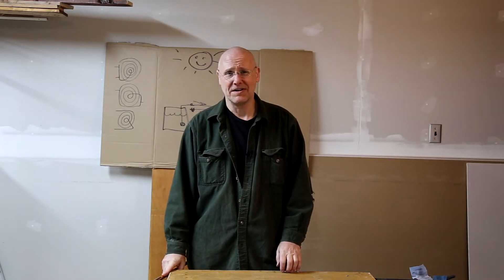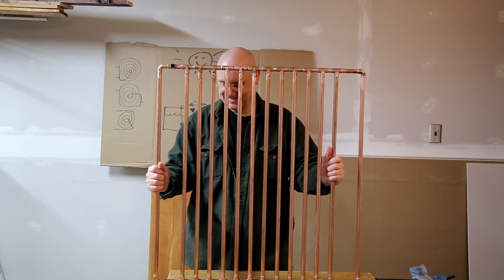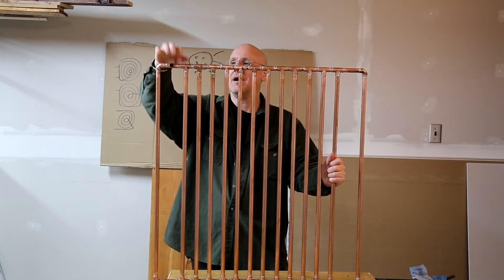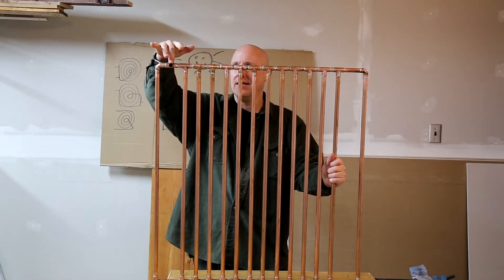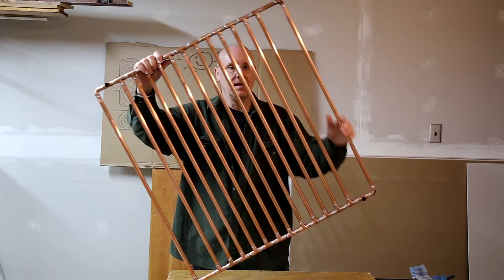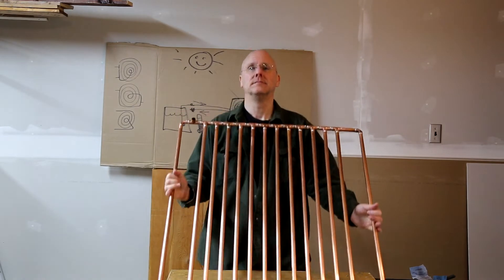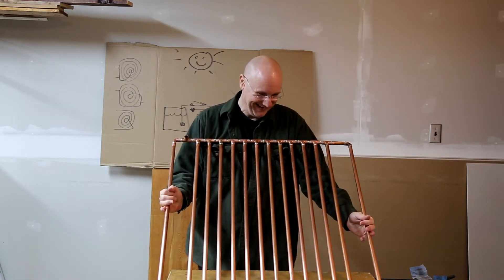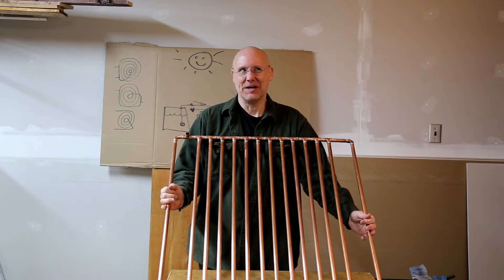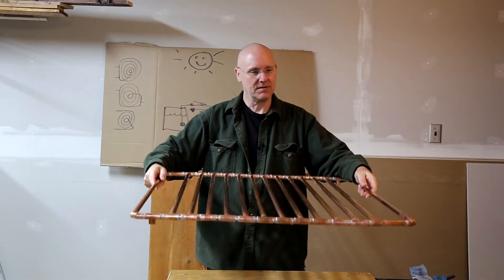Well, a couple of hours of soldering — maybe three — and this is what I ended up with. On one end, output, and down here at the bottom, input. Hopefully it will work. I sort of tested it; I think it's watertight. I'm not the best sweat-solderer, but if it doesn't work out I can always make a big grill or something out of it.